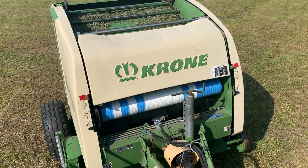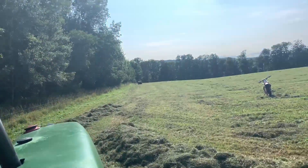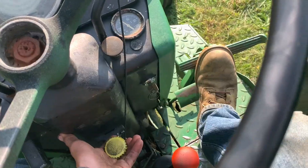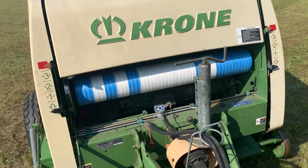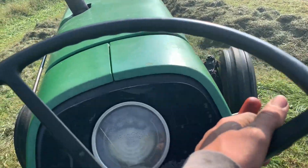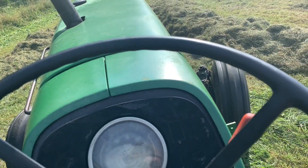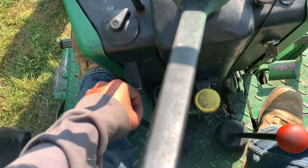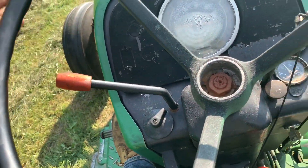Before I bail it, I have like half a bail in there already, so I'm going to dump it early. I'll gauge the round bail. I want the RPMs up a little less than usual, and you got to go really, really slow — I'm going to do low range, first gear.